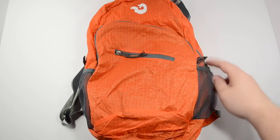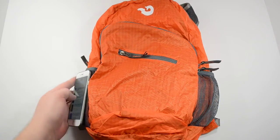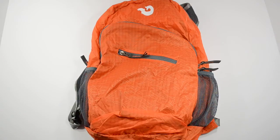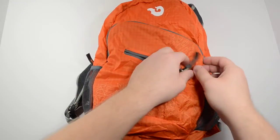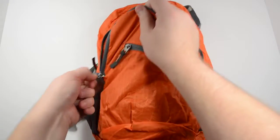It has a couple spandex-y type sleeves on the side here — you can put your phone in one. You can also put a water bottle. It is water-resistant. It has a bunch of storage pouches on it: you have a zippered pouch here, another zippered pouch here, and then a big zippered pouch here.